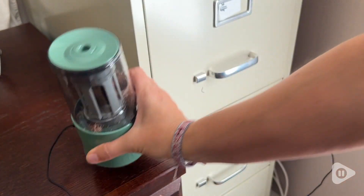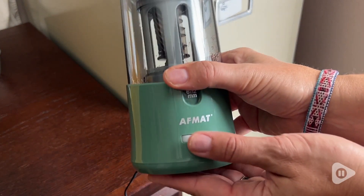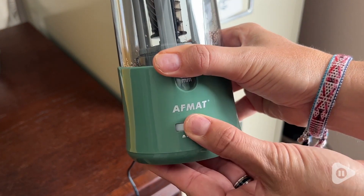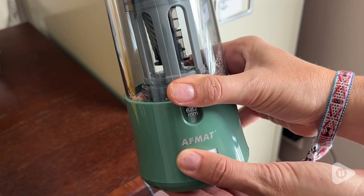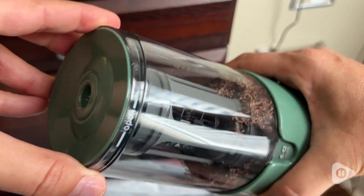It's sleek, doesn't take up a ton of space, it's efficient, and it takes the guesswork out of sharpening your pencils because it stops exactly where you want it to, so you have the point exactly how sharp you want it to be.